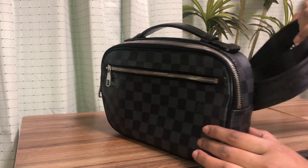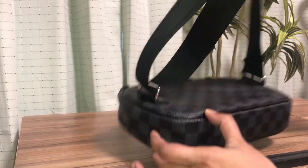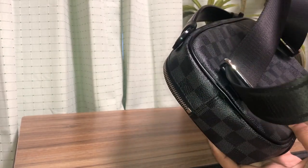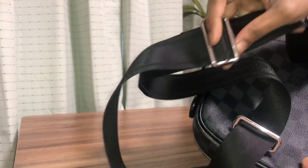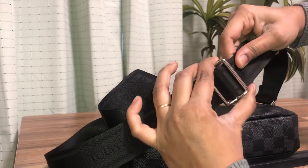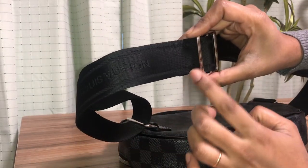This bag has an adjustable strap from 80 centimeters to 130 centimeters. You can see it has a canvas strap, it's really flexible and beautiful. It has a buckle and can be easily adjusted to any size you want.